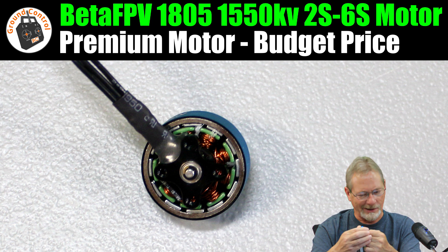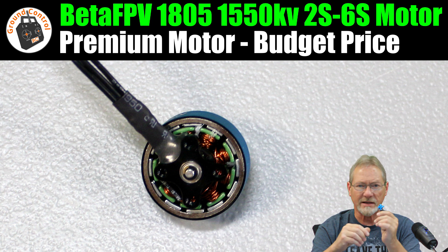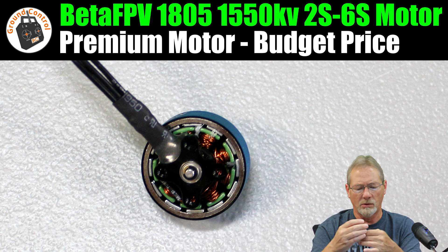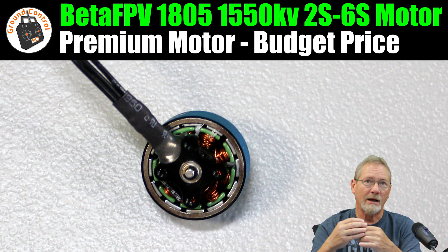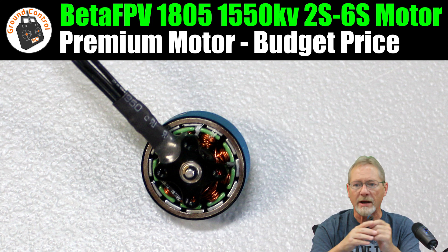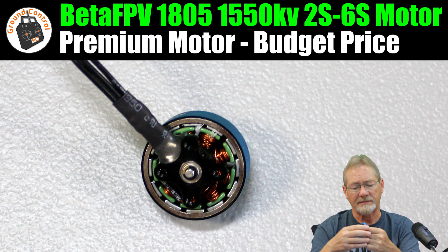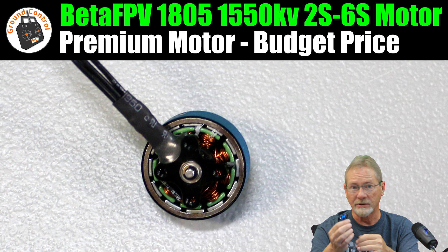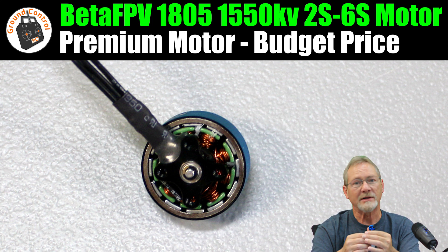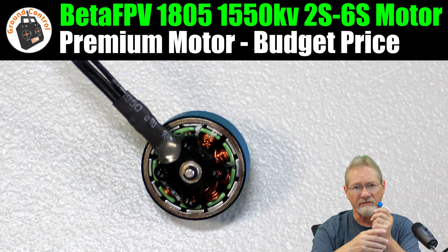I will test it on the bench, then collate all the data and provide a download link on our Facebook page so you can look at the thrust data. I'll try to choose props that are still available to purchase today — you know how it goes: a prop comes out and six months later you can't get it anymore.